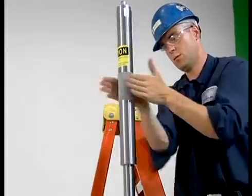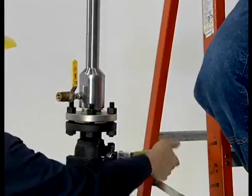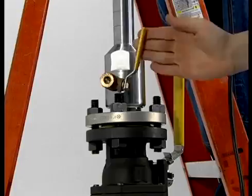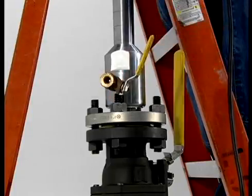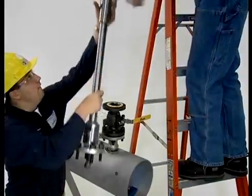Next, retract the drill bit past the valve and then close the valve to isolate the process. Open the pressure vent to allow pressure and drill shavings to escape. After venting, go ahead and remove the drill mechanism.